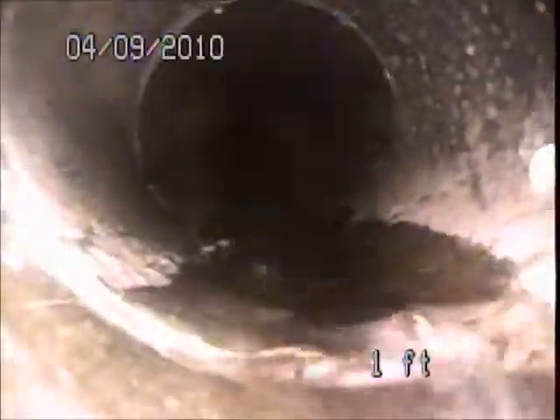The main sewer line clean-out and access point of the system is here in the front planter area near the main water line. The driveway is over there and the street is right out in front of us. We are near Venice, so it's going to be a bit noisy at times. I apologize for that.